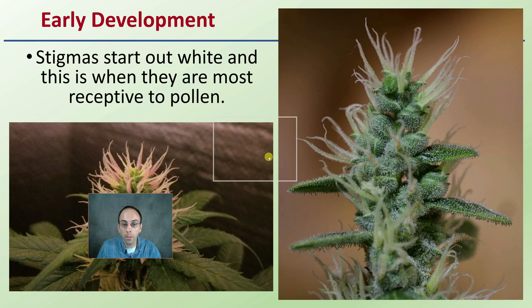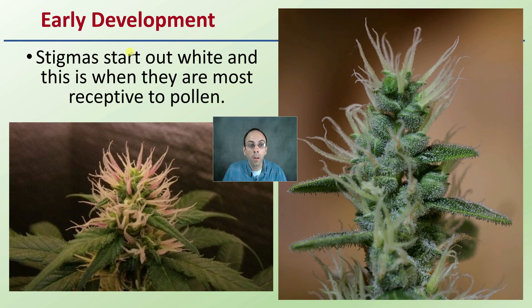First off, early development. Stigmas start out as white, and this is when they are the most receptive to pollen. This is when you definitely want to keep any male plants or pollen away from them, because this is when they're most receptive. They're the stickiest, the freshest, and most likely to capture any random pollen grains that are existing around them.